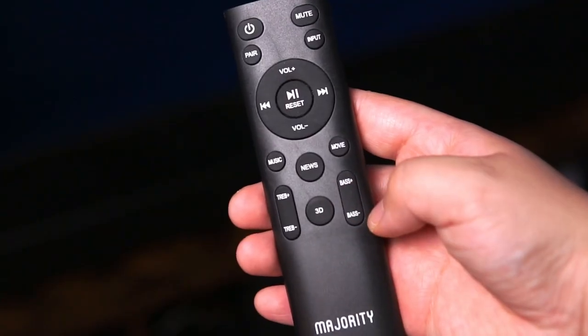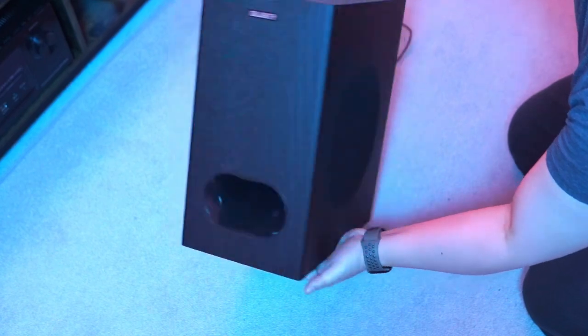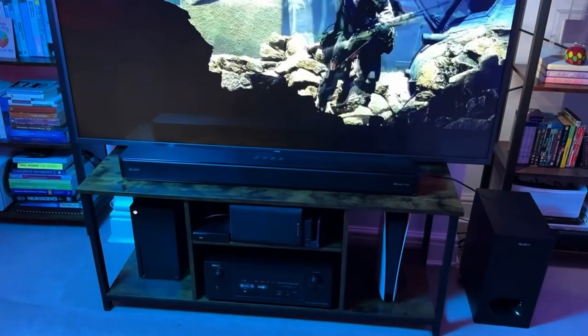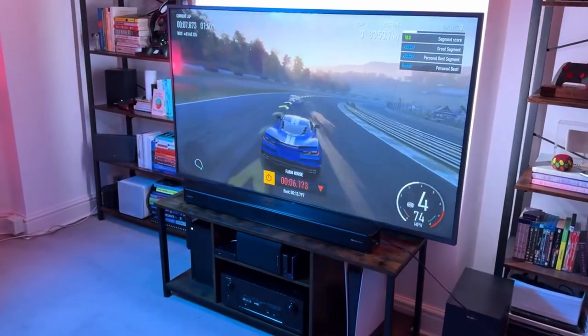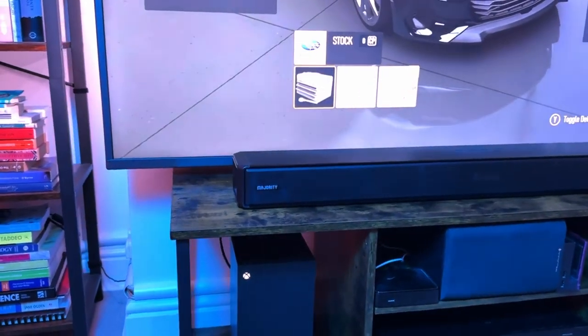The Majority Sierra Plus offers personalized sound modes for movies, music, news, and a 3D mode for a super immersive listening experience. With a 6.5-inch driver, the wireless subwoofer delivers powerful, deep, dynamic, and warm bass — it really complements the audio from the soundbar and adds that extra fullness to the sound. I also love that even though it's wireless, it is still perfectly in sync, and with the wide soundstage and upward firing Atmos speakers, the audio is enough to fill most living rooms or gaming setups.